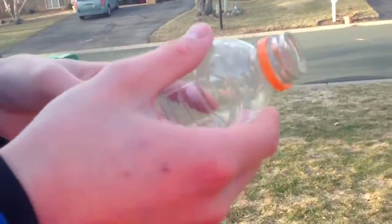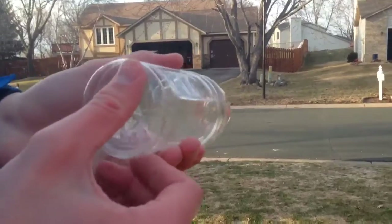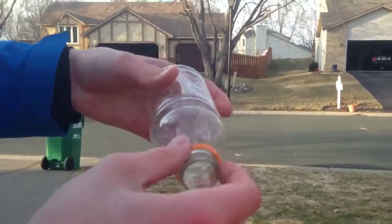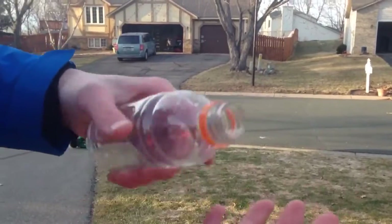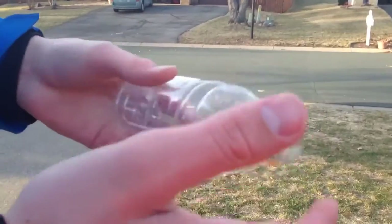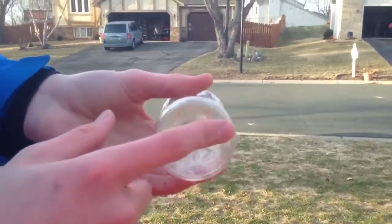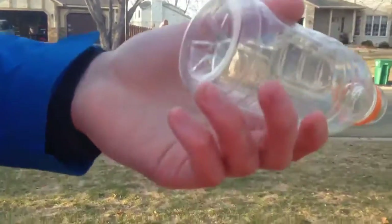Our second bottle was a Gatorade bottle, and it has really strong plastic on the bottom if you've ever seen one of these. What happened with this one is it landed on its cap and the cap — we could find a couple pieces of it, but you couldn't really see it at all. The Gatorade bottle was kind of expanded when I threw it, but now it's back to its original shape, which just shows how strong the plastic is.